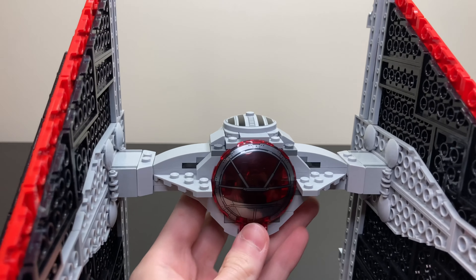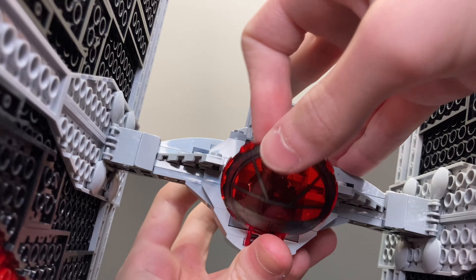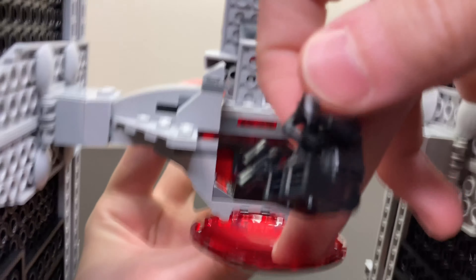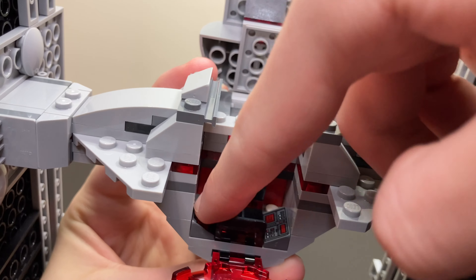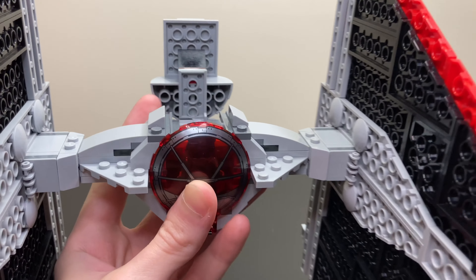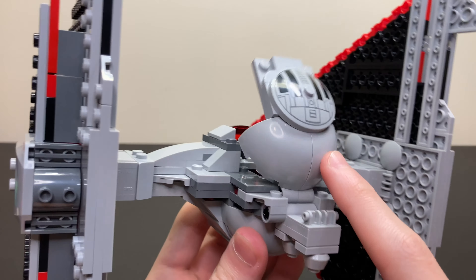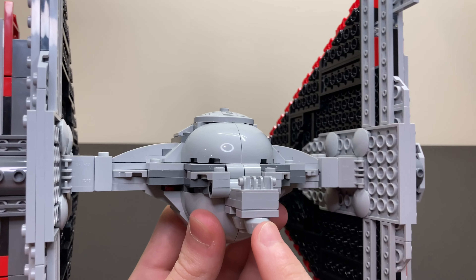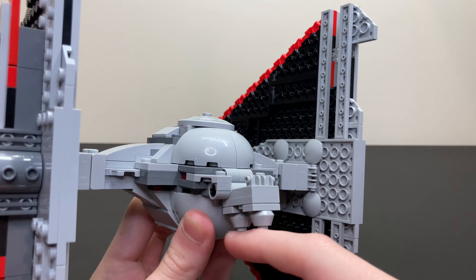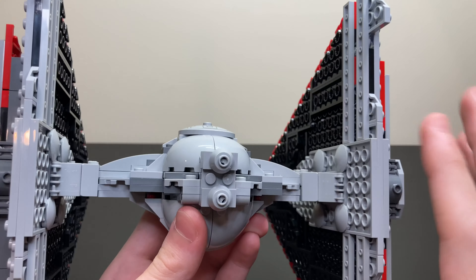The cockpit can easily fit a minifigure inside — I already have the Sith TIE Pilot in there. You can remove him, and inside there is a little seat and two double-angled slope control panels, and he just fits on there. One really annoying thing about this set is there are little engines in the back, and whenever you go to close the canopy, the back part doesn't fold back up, so you have to flip that back manually — but it's not something that really ruins the set.